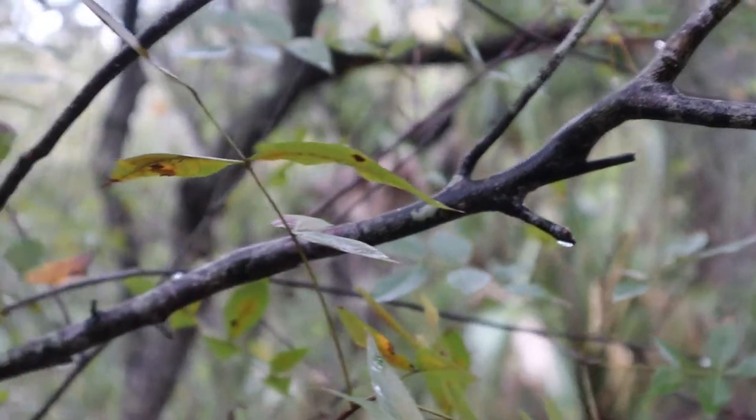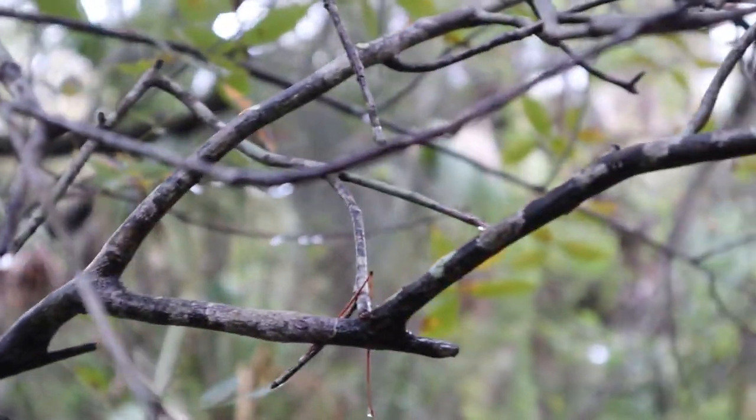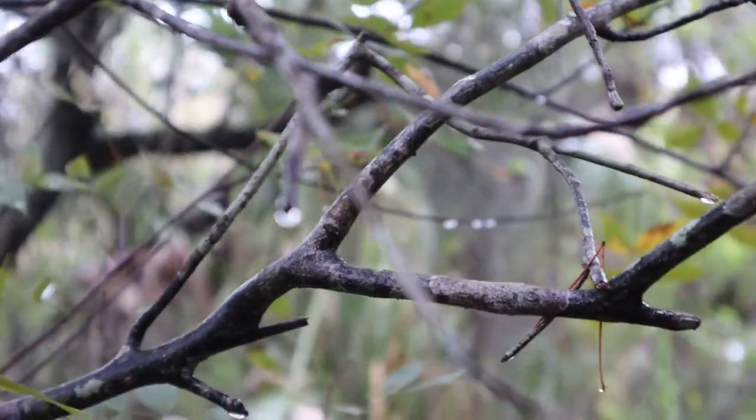Now if you look closely, everything in this forest is soaking wet. It's been raining for almost 48 hours straight here in central Florida, and we've got lots more to come.